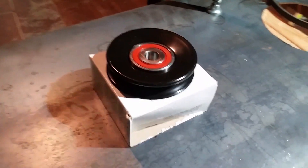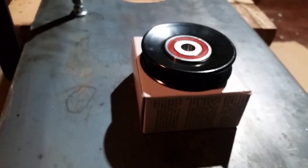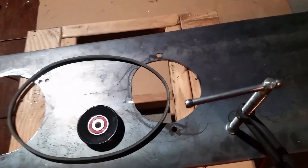Now that we've accomplished getting the motor and the alternator holes made and all that set in, we need to make a tensioner setup for underneath this, so that when the belt goes on, we can apply the appropriate tension between the alternator and the motor.